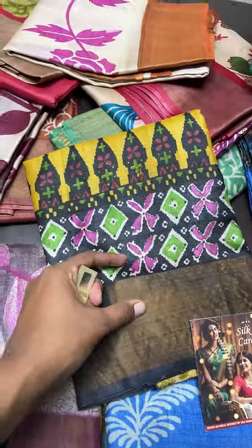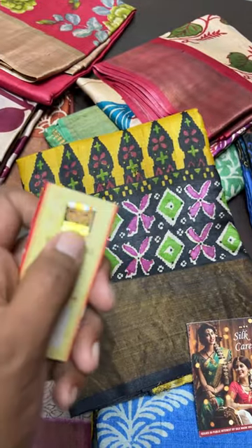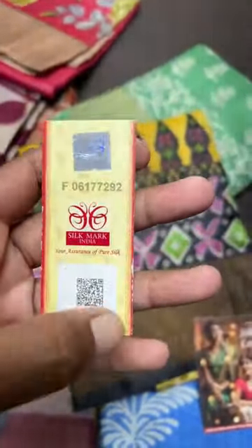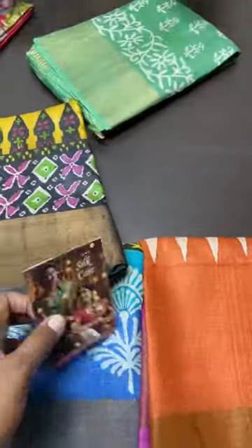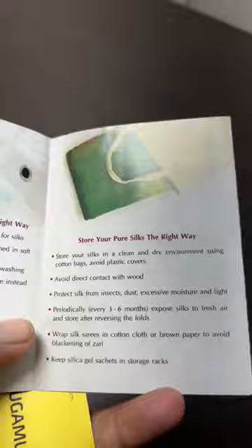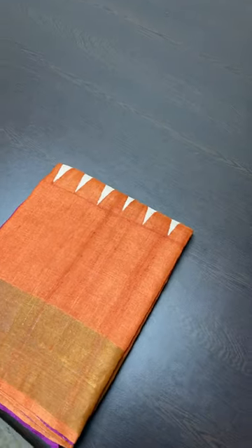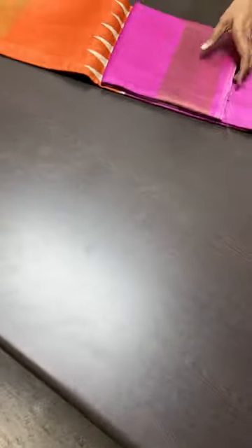We use a sticker-format Silk Mark which contains a hologram and a QR code. Without the sticker, the Silk Mark is not valid. Scanning the QR code gives the details of Yugo Mugi. Complete silk care instructions — how to wash, store, and protect it lifelong — are provided, along with a burning test to verify purity. If maintained as prescribed, pure silk can last for generations.